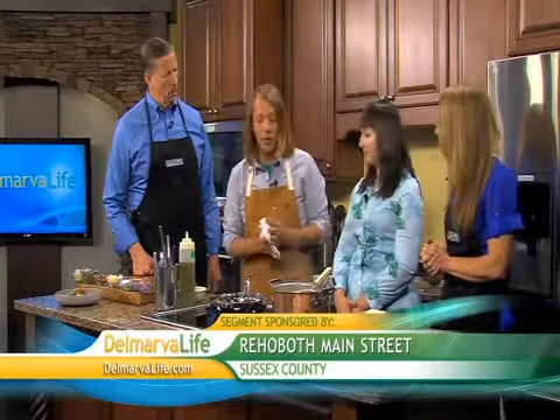Look at that — Jimmy already made some! Now, for plating, we're going to take our whipped ricotta and put that right on the plate, then smooth it out a little bit. Presentation is oh so important. You just plate the pasta right on top of that ricotta base.